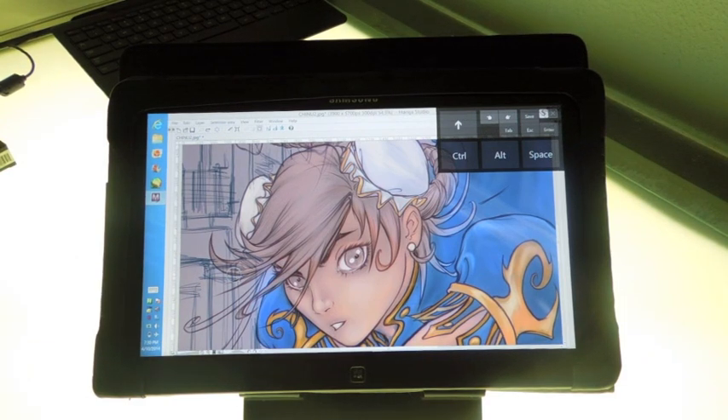I would consider this machine overall pretty decent — a good Cintiq alternative. There are some features that I would probably choose on other tablets more so than this one, and I'll talk a little bit about that.